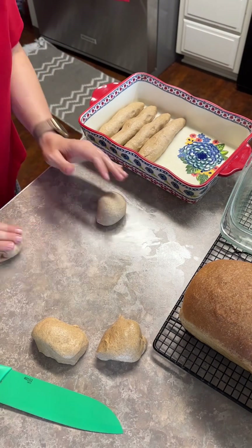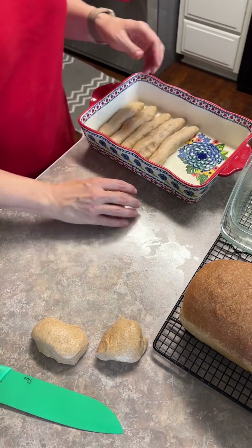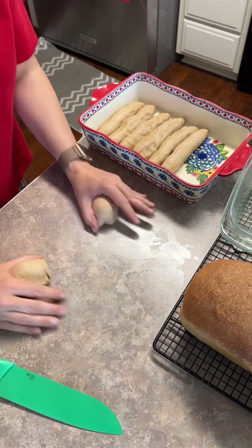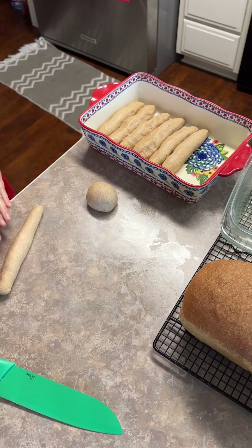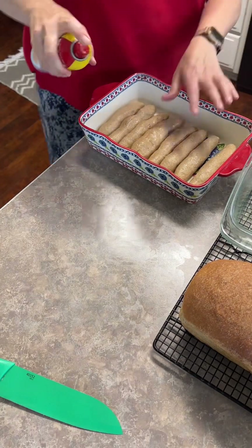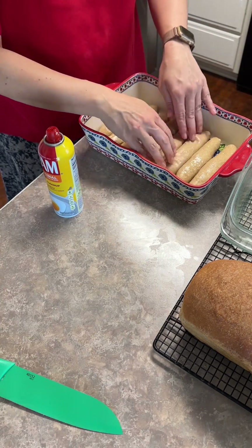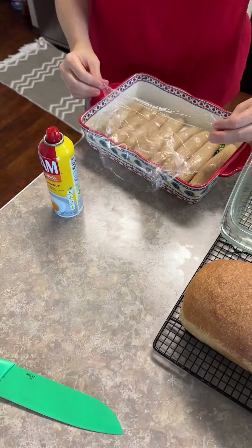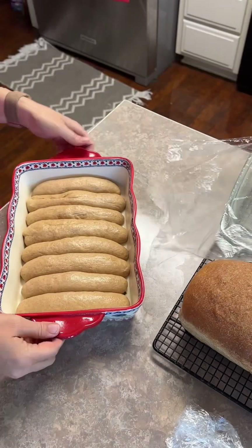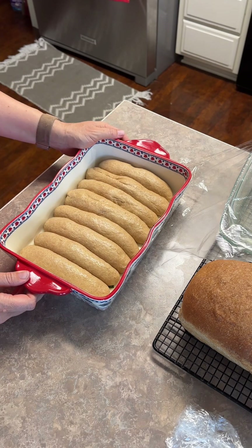Let's do two more. That one's deformed - oh well. So we're going to go ahead and give these a spray. Sometimes spraying between them a little bit will help them not stick together quite so much. We'll come back in 30 minutes or so and see how those have risen up. I'm going to put a little bit of plastic wrap over them to cover them up. Here are the hot dog buns - they might stick together too much, almost like a loaf. But we'll see. I'm going to stick them in the oven - they're nice and raised - and we'll see what they look like when they come out.